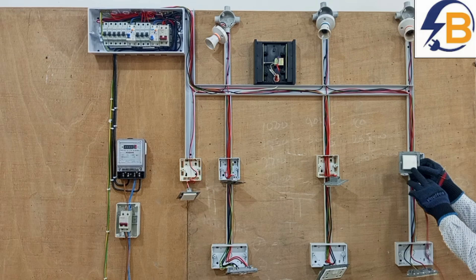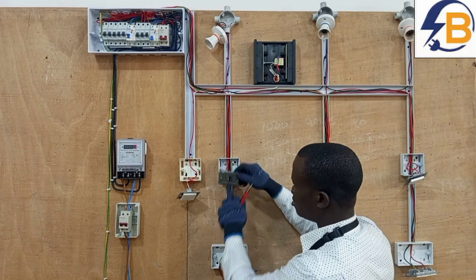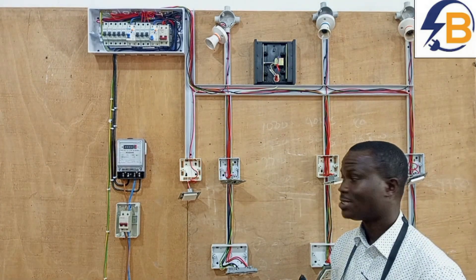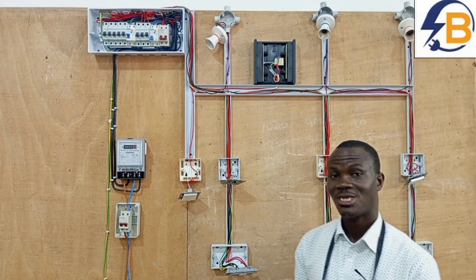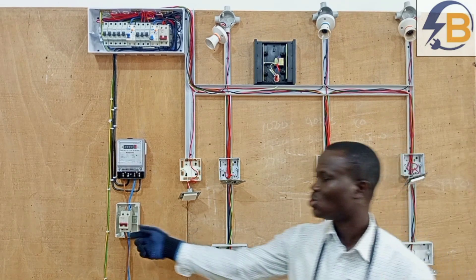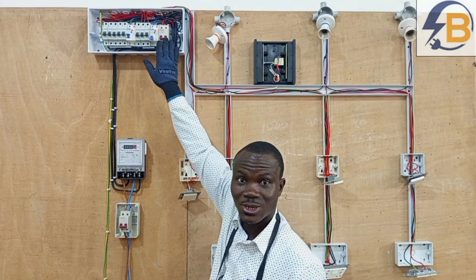Again, the switches have to be turned on. It is also very important to know that before starting this test, the supply must be switched off. If it is a new installation, electricity is probably not yet supplied. But if supply has already been connected, then you make sure you isolate the supply before you begin the test, and to be double sure, make sure you isolate it again in the consumer unit.